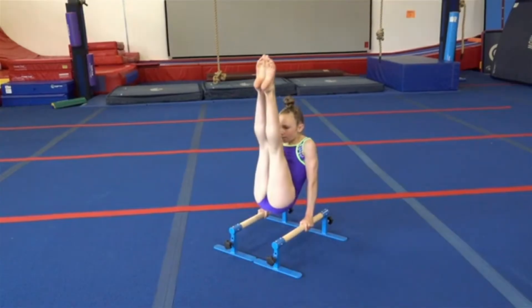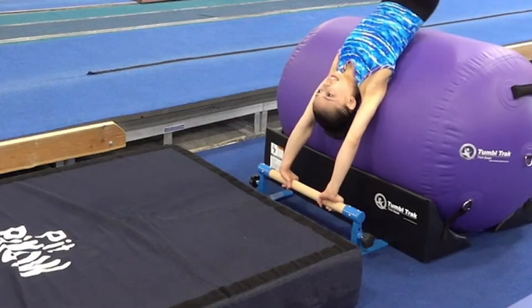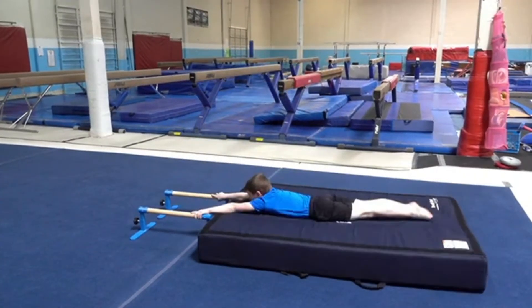The bars are 1.5 inch in diameter and measure 24 inches long with hooked Velcro on the bottom to help them stay put. Place them on any closed loop surface to create a station that can handle the toughest drills.